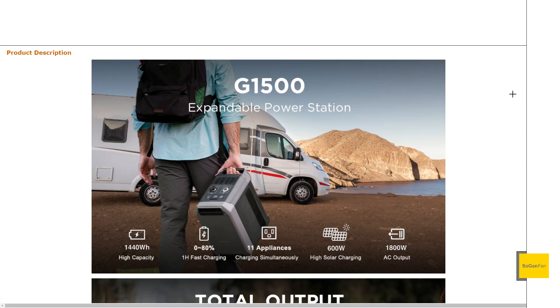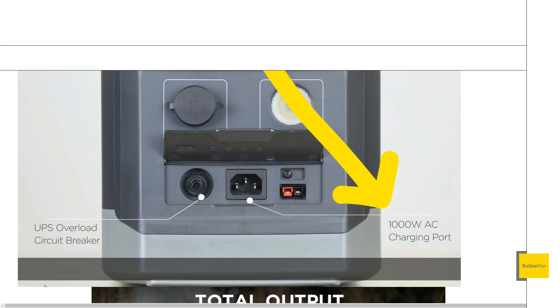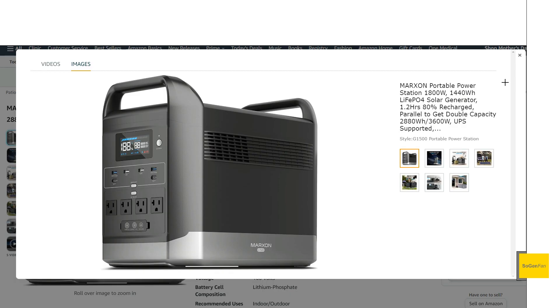This thing does fast charge from the wall. They don't give an exact wattage, but it does the typical zero to 80 percent in one hour, with the remaining 20 percent being a little bit slower.